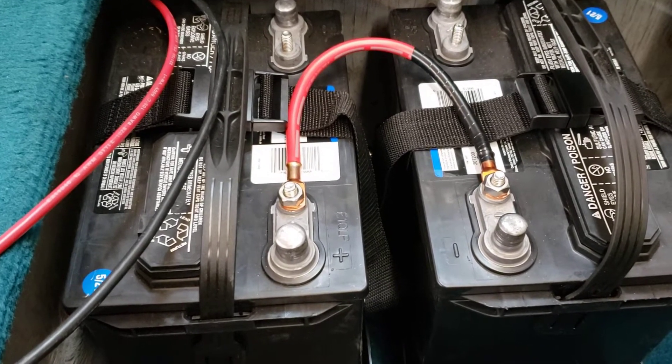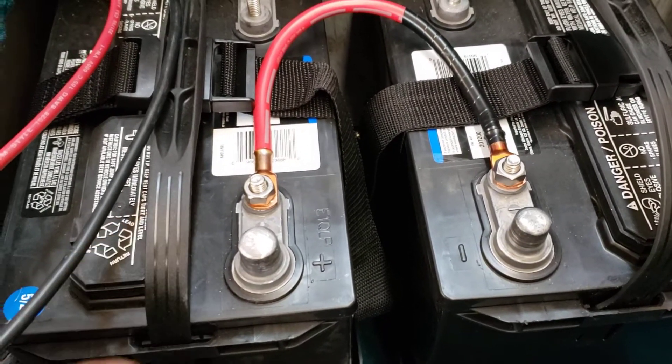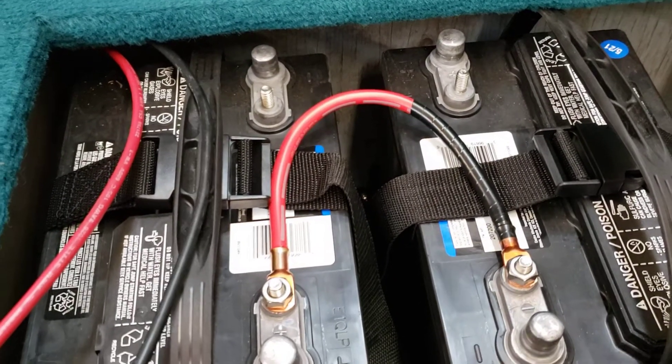Guaranteed next year the guy is going to disconnect his batteries, so to make it simple for him, I put black tape on one side to represent negative and leave the other side red, so that he knows that one goes on positive. Then he just runs his wires accordingly on the opposite side. Later!